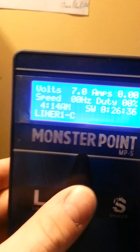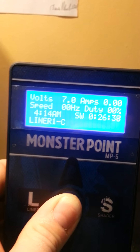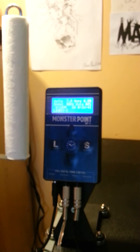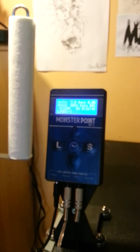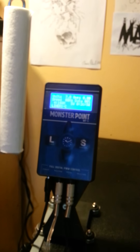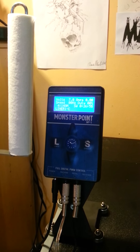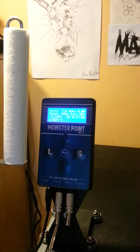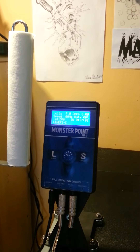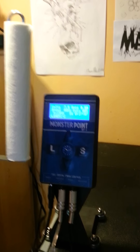I can change those presets. It's also got a clock function — I can start and stop the clock. For the price, which I think was around 45 bucks, you can't beat it. I haven't had it that long so I don't know the longevity, but it's essentially the same thing as a Hurricane, and I actually think it's a little better quality — the screen is brighter, clearer to read, and it picks up cycles per second quicker.